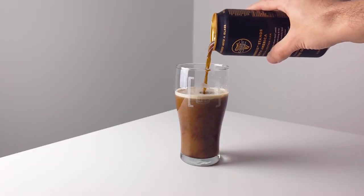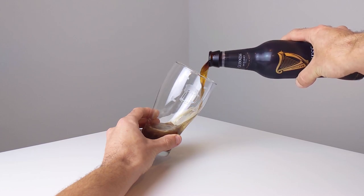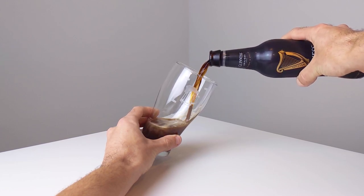As Steve pointed out in the interview, to be completely fair, when I have a bottle or can of Guinness my first thought is not to read the label — I want to drink it. My understanding is that because the bottle doesn't have the widget, the nitrogen stays within the bottle differently. So if you take a sip straight from the bottle, you do get more of that effect.